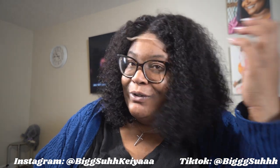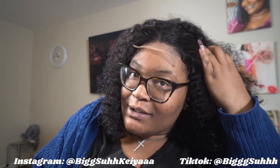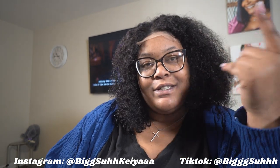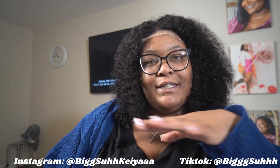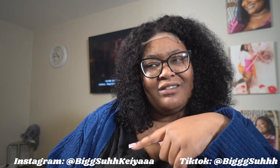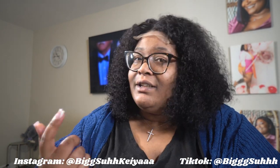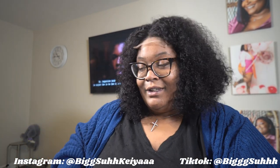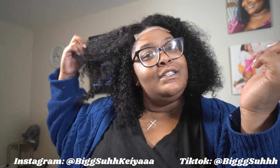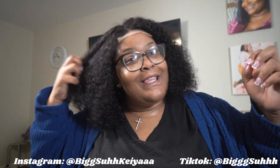I wanted to give y'all some real raw, straight-out-the-pack kind of vibes. Because these influencers be all glammed up, and I want to see what the wig really looks like — not after you've already messed with it. Is this good hair or synthetic hair? Synthetic hair is fine, but not for me. I just need good quality because I need stuff to last. I don't get rid of things unless the quality is completely done for.